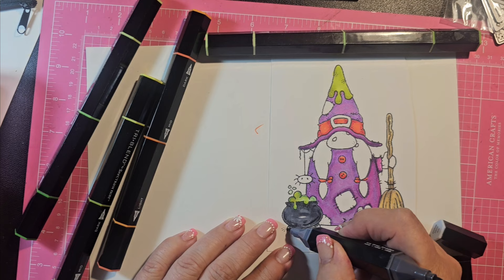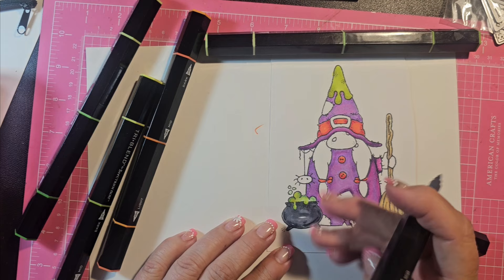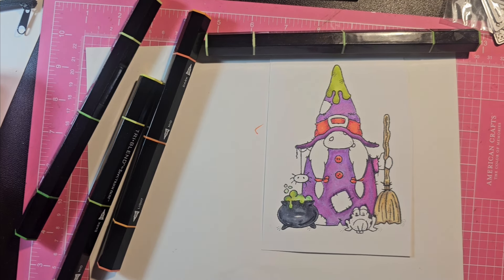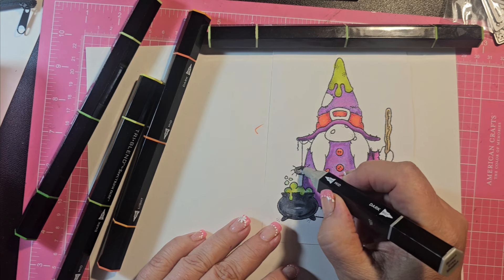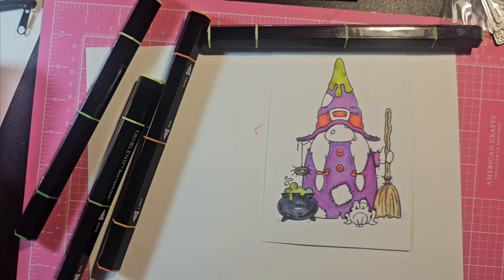There we go. Okay, I don't think I'm going to use that on the spider — that is just too darn dark. I'm really worried about the emotional stability of that frog — it looks like he needs a warm hug. Brown gray shades — otherwise his eyes and stuff won't show up. There we go, I'm going to go with that.